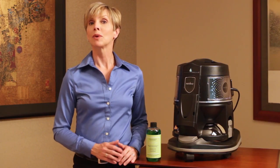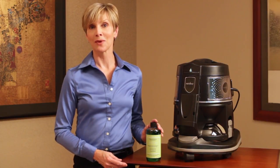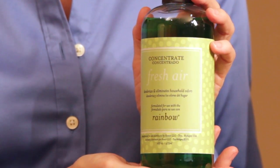We all know that the Rainbow effectively water washes the air, as well as cleans the floors and other surfaces in your home. But when it comes to unwanted odors, Rex Air has designed a very special weapon for your home cleaning arsenal. It's called Rainbow Fresh Air Deodorizer and Air Freshener.